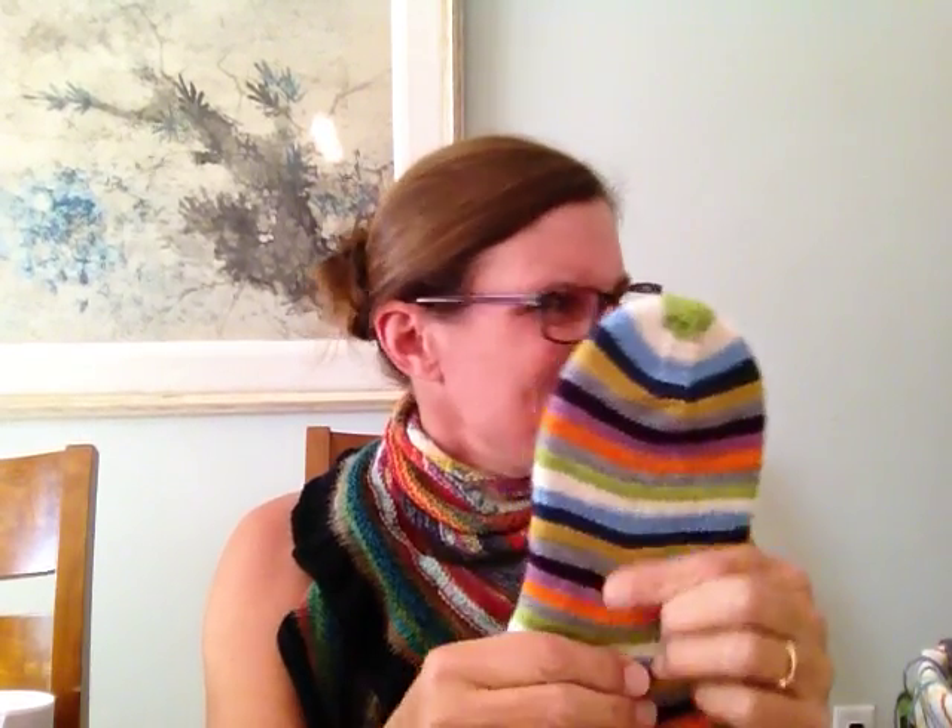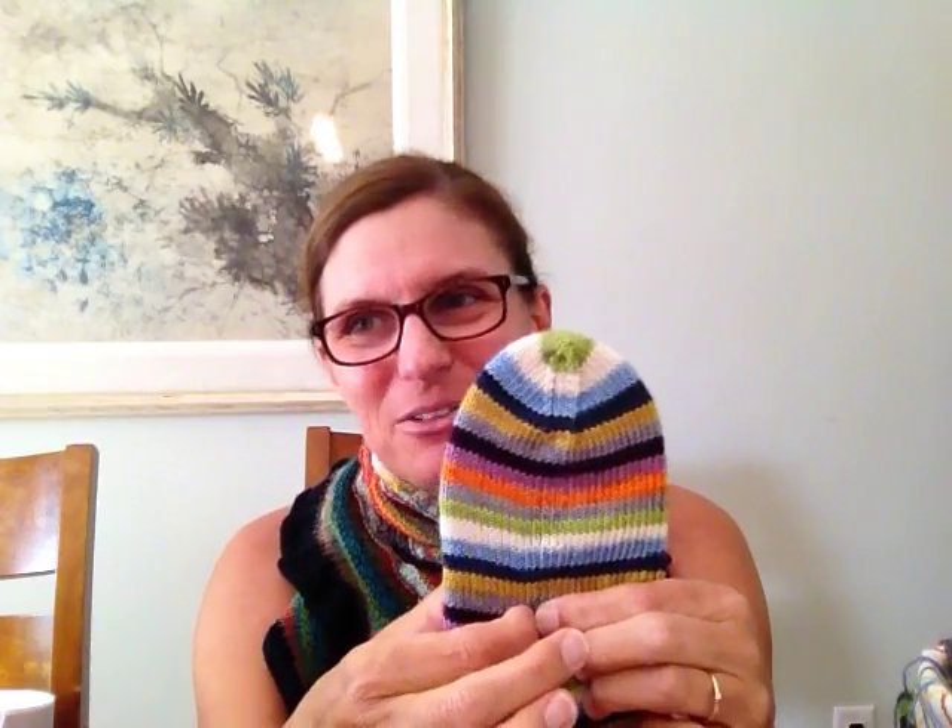When I dropped all the way down, I noticed that I was one stitch over from the one I should have done. So I made a ton of work for myself — I laddered that one back up, moved just one stitch over, dropped that one all the way down, caught the thread, pulled it through the stitch, and pulled it right back up.